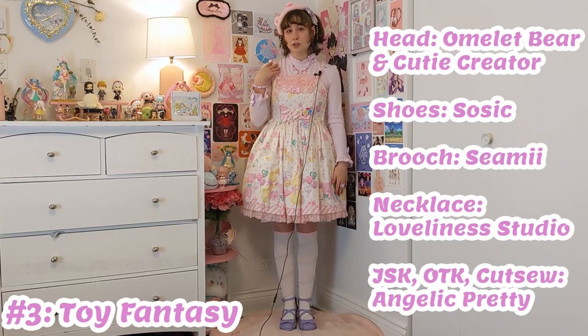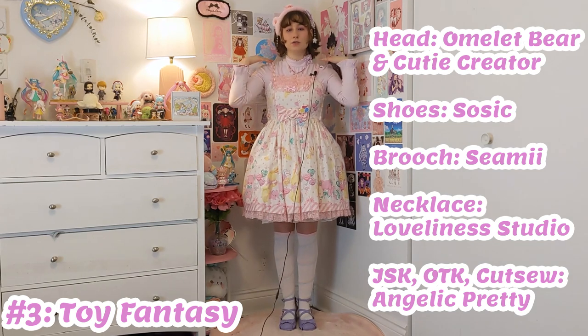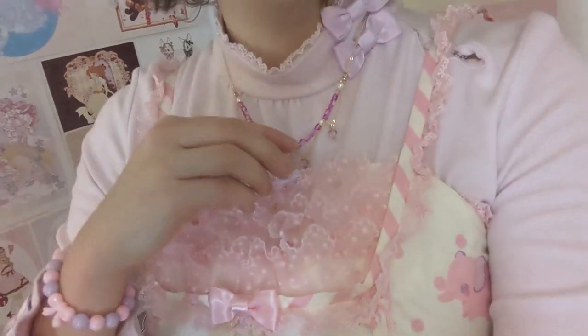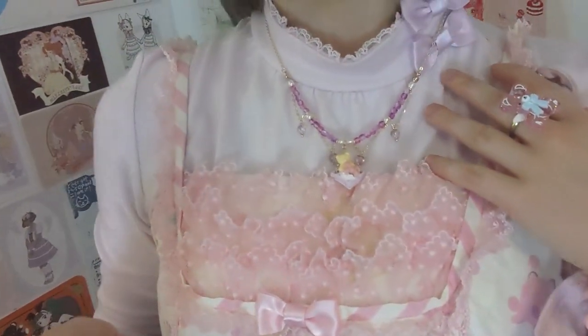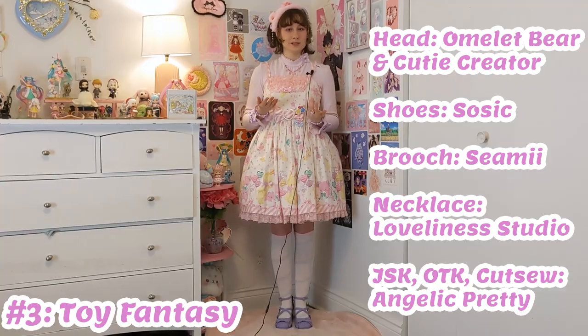I think a turtleneck is a really good choice if you want to feature a necklace in a coord. You have a high collar, but normally a very open surface in terms of blouse space. While a lot of blouses have collars and lace and detailed buttons, with turtlenecks you're not going to have something that's as busy. And as you can see, the necklace just lays really nicely against the turtleneck and features it quite well. You can really see all the different details — the different colored beads and pearls and gold chain, and of course the cute teddy bear. Since it's so cute for the last coord, I thought the turtleneck would be perfect so you can really see the necklace.